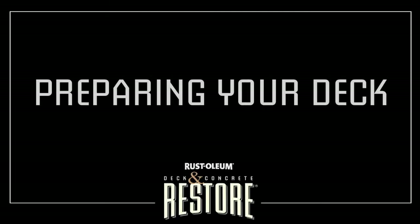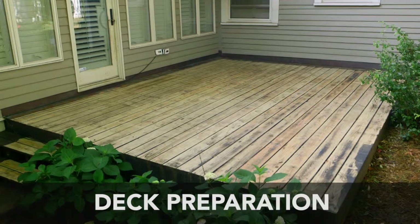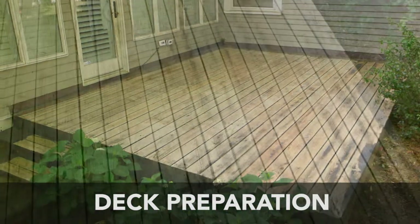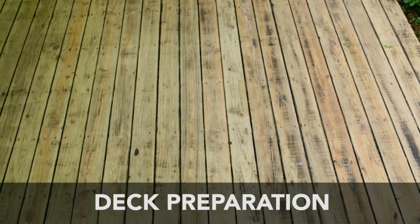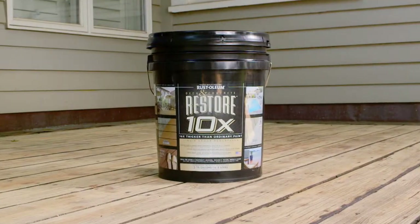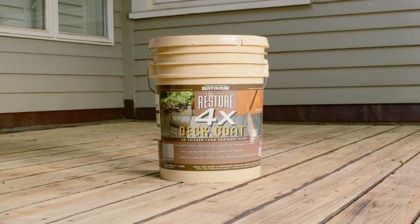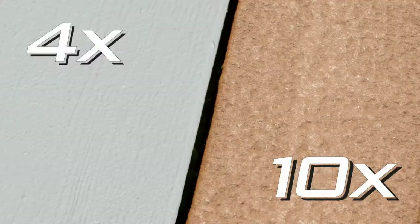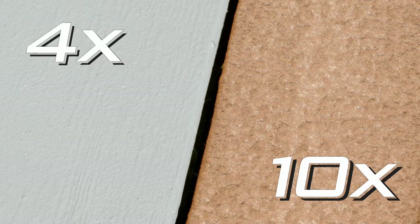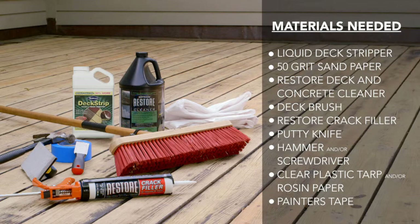Preparing Your Deck. Rust-Oleum Deck & Concrete Restore is a groundbreaking deck coating engineered to add years of life to your deck. Restore comes in two formulas: one 10 times thicker than ordinary paint, Restore 10x, and the other 4 times thicker than ordinary paint, Restore 4x. Both create solid yet flexible protective barriers that require much less maintenance than typical deck stains.